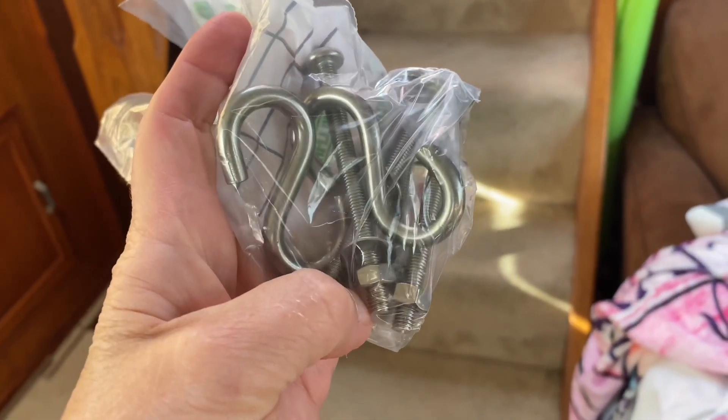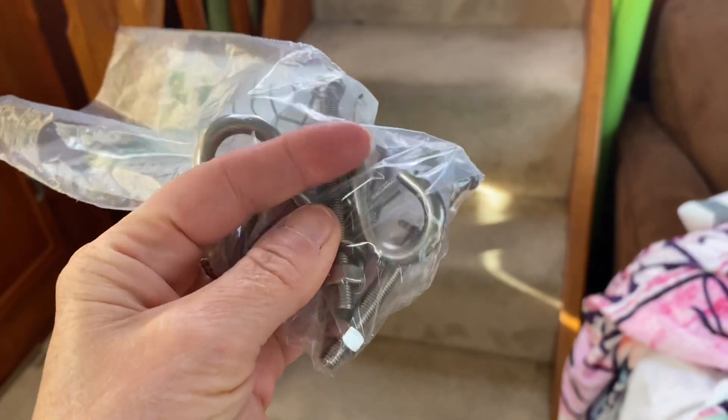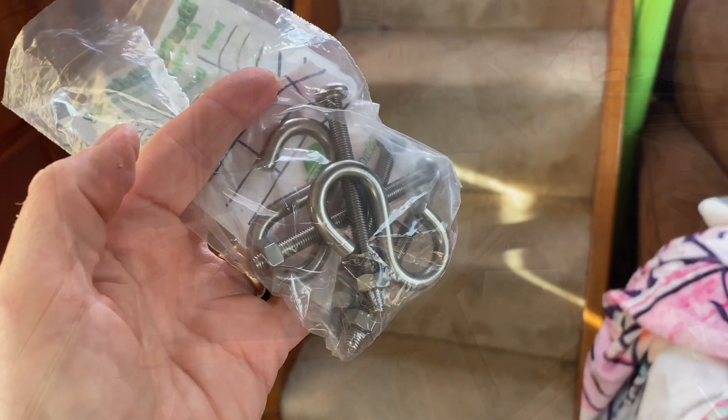Cap is back from the hardware store. More than twenty dollars later, we now have hardware that will not rust the minute I start using my chair.